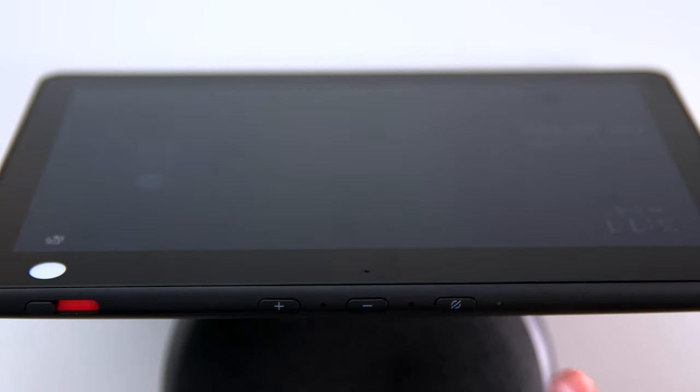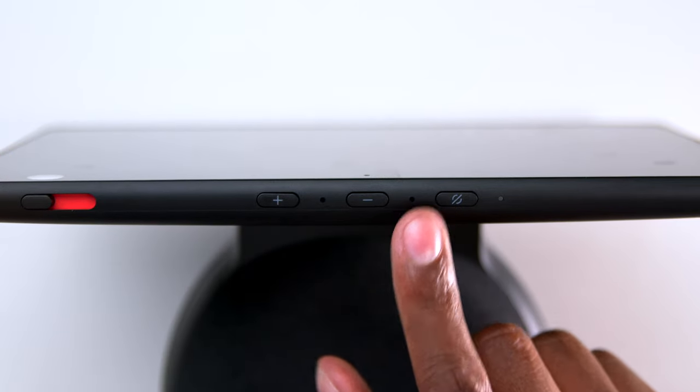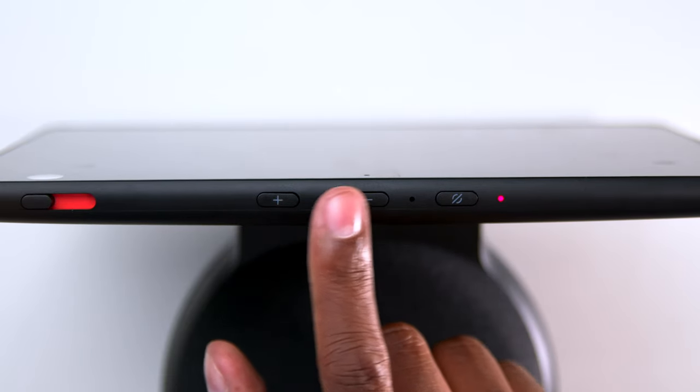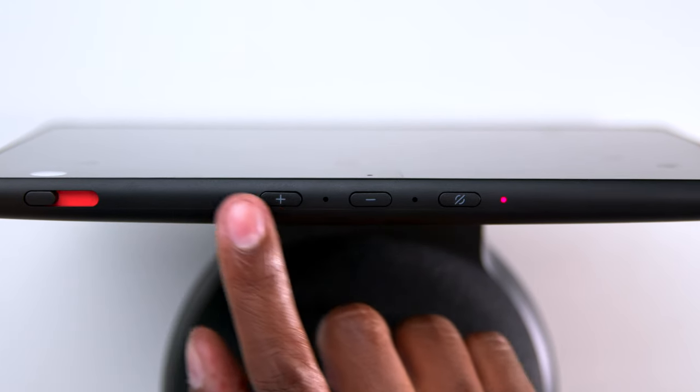As far as I can see, it has four microphones — one on the front, two on the top, and one on the back. There's a mute button, volume up and down, and that switch I showed you earlier to disable the camera.